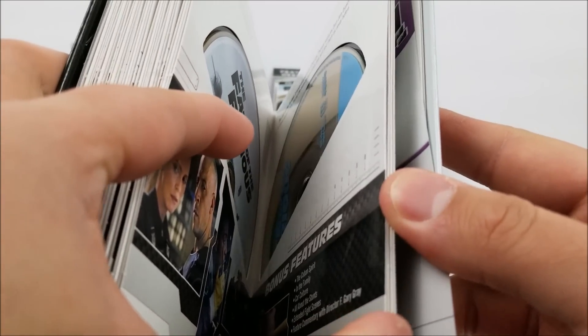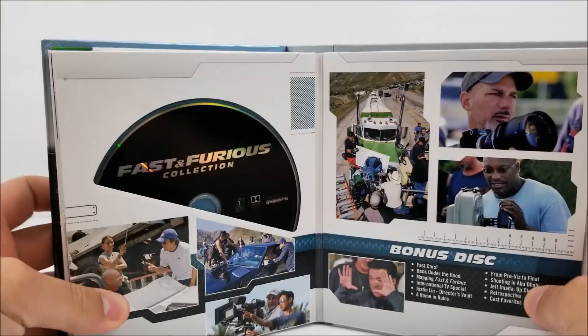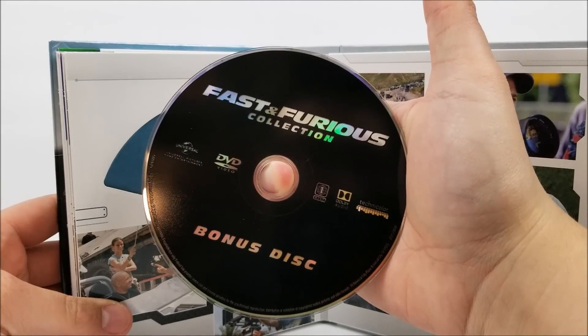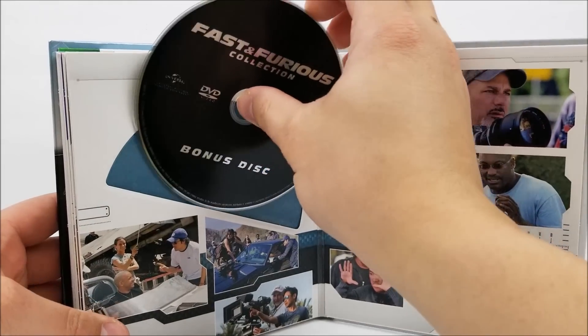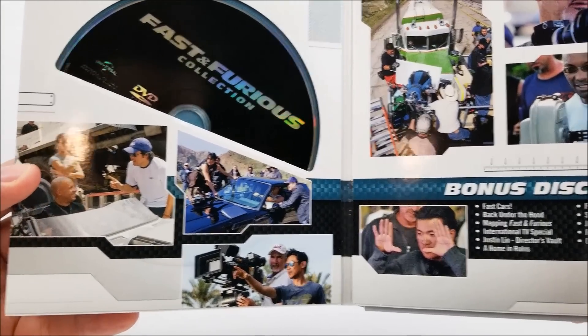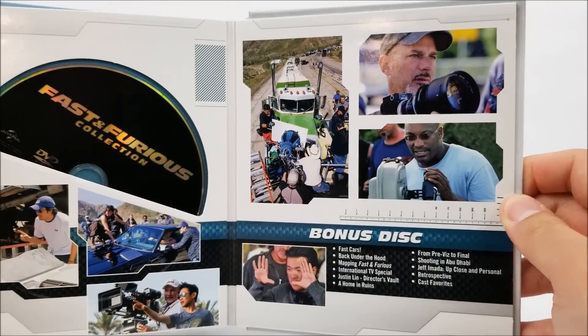The next slot houses the Fast and Furious Collection Bonus Disc, and that's a DVD — it would have been cool to have this in Blu-ray. There are some scenes and stuff from the bonus disc features, and then more behind-the-scenes looks.